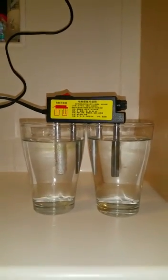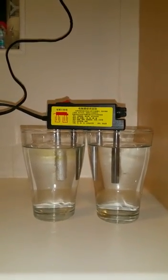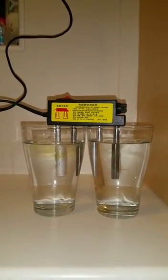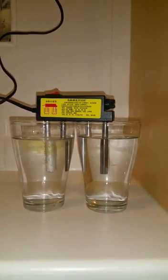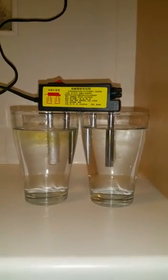Now through the electrical current running through the positive and negative in each of the glasses, you'll see something really amazing. Just keep your eye on the left one and you'll see that the left one is changing color already — that's the tap water.